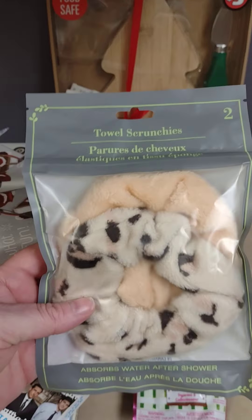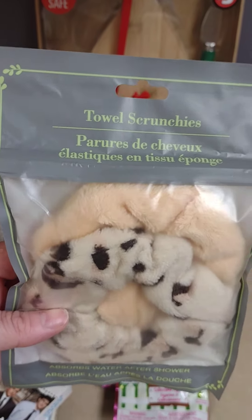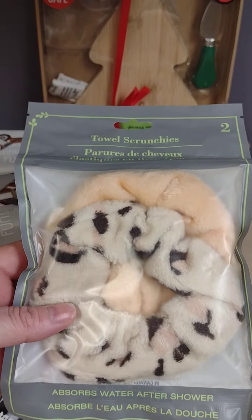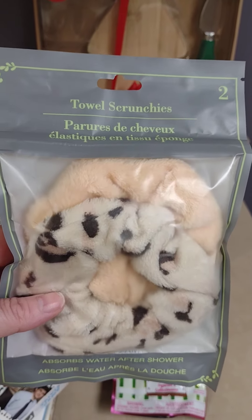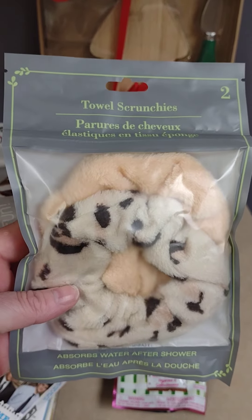Next I found these towel scrunchies. These are supposed to be very absorbent — like when your hair is wet when you get out of the shower and you want to pull it up in one of these scrunchies. It comes two in a pack for $1.25. I think that's a good buy.